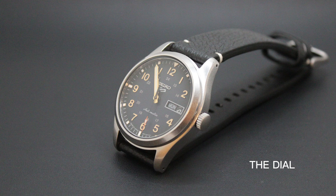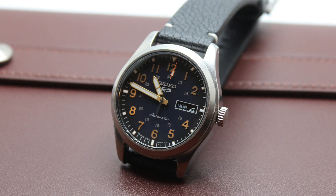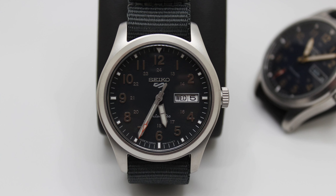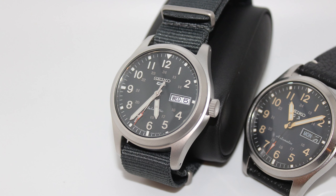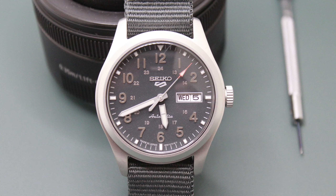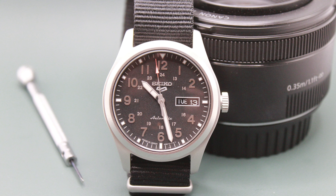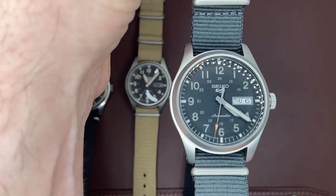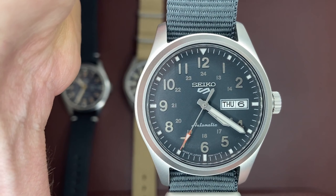The first thing that draws the eye is the contrast between the applied Arabic hour markers and the matte dials. Closer to the middle of the dial there are painted 24-hour markers keeping the classic field watch design. As expected from the Seiko 5 line, the day and date are positioned at the three o'clock with white text on a black background — a great detailed design choice by Seiko. Do keep in mind the SRPG31 reverses the date window font colors with a white background and black font to match the overall design of that model. In addition to the dials being very lovely to look at, the hands also look fantastic.